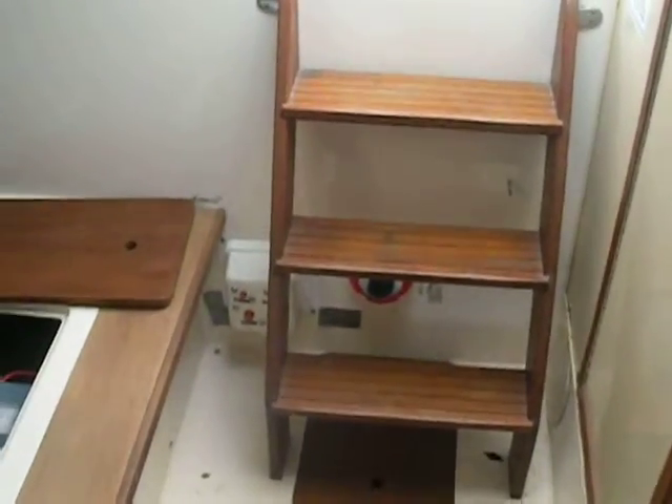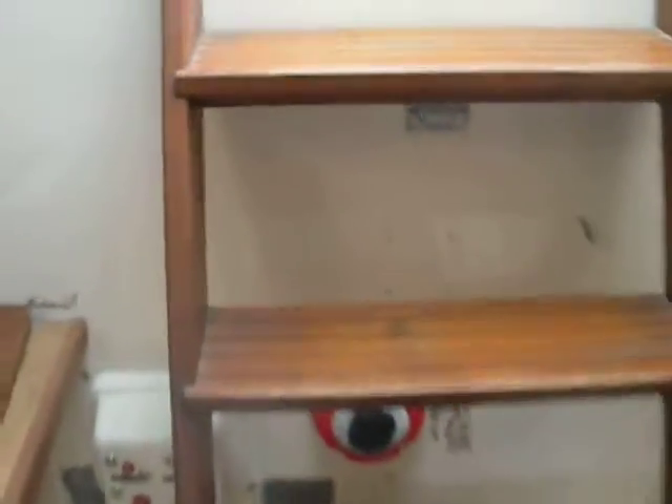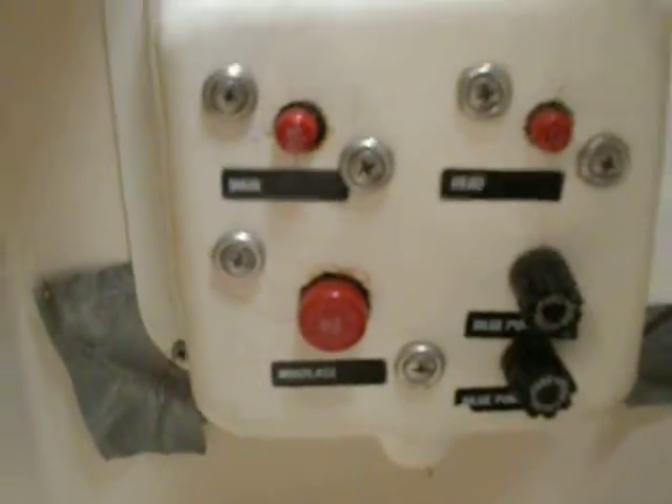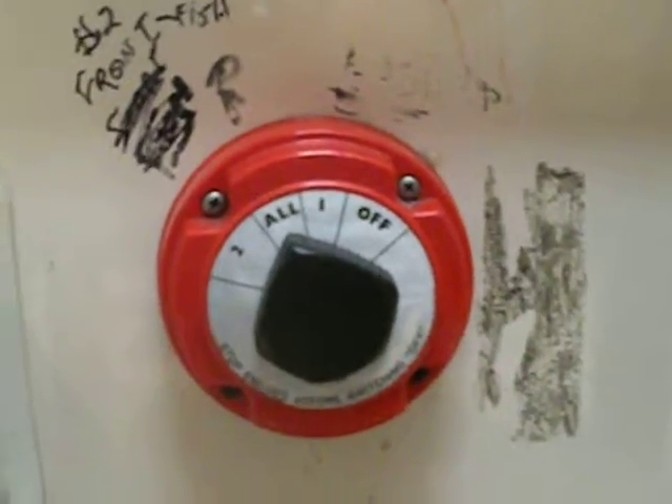Three stairs to get out. You have main breakers, the head, and the windlass breaker. You've got the battery switch. There is a courtesy light on the stairs.